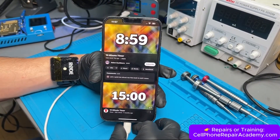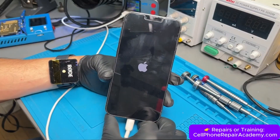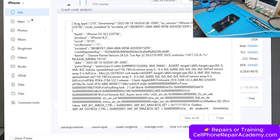We connect it to Wi-Fi, run a YouTube timer, and after just a few minutes the phone resets by itself. We connect the iPhone to the computer and open Crash Analysis — the phone has crashed over 215 times. We click on Details, copy the crash code, and analyze it online.